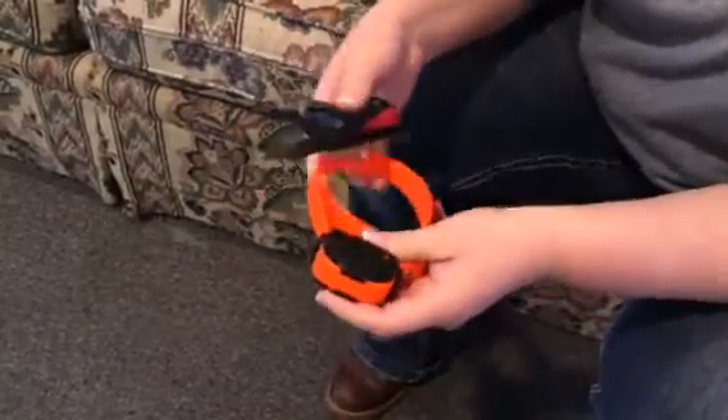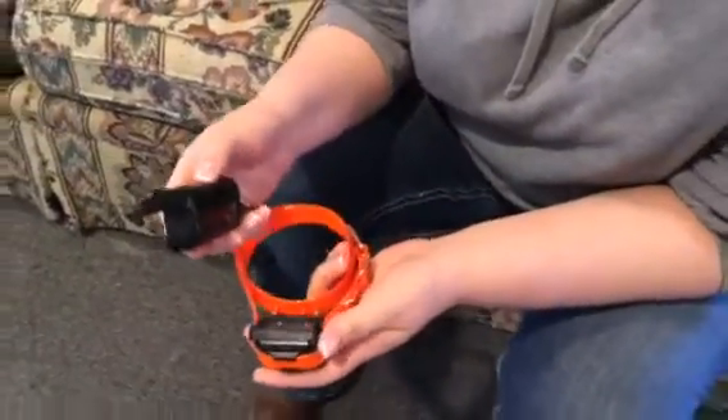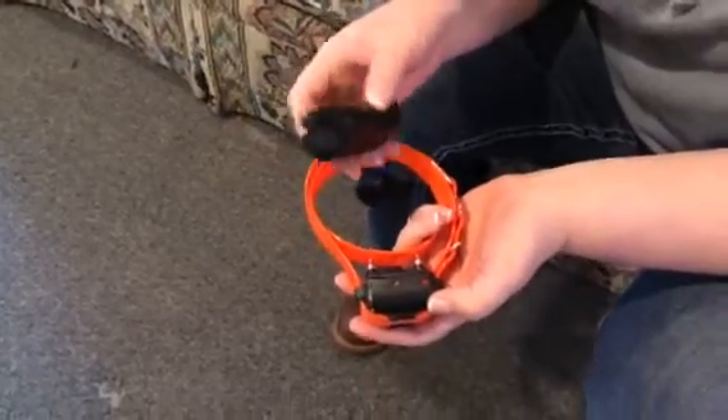I'll have to do it again — I didn't do it fast enough. Failure number one, try again. Let's turn the collar off and start from scratch.